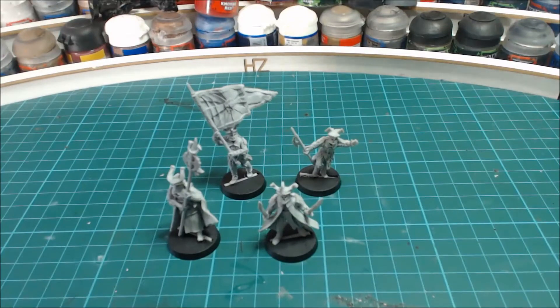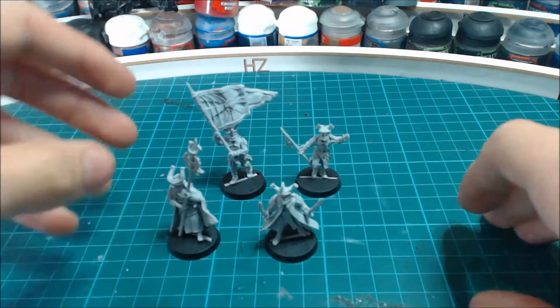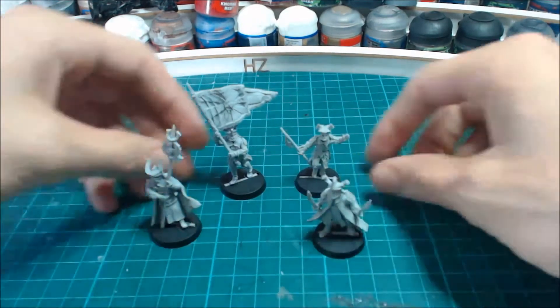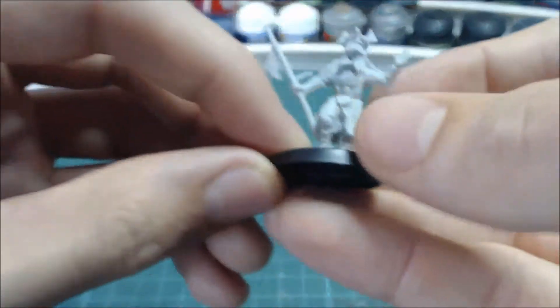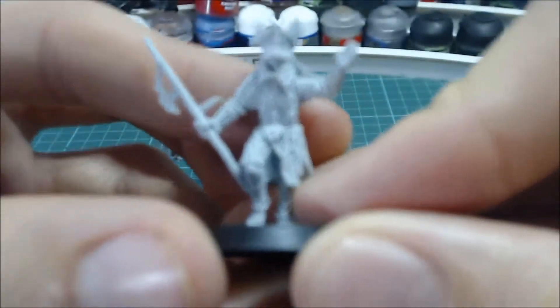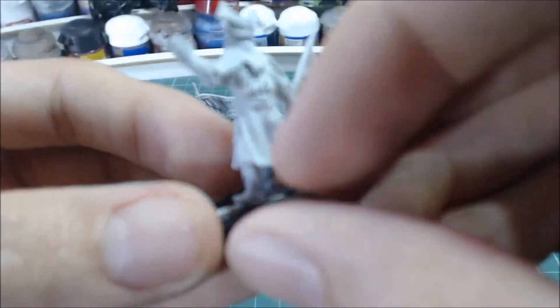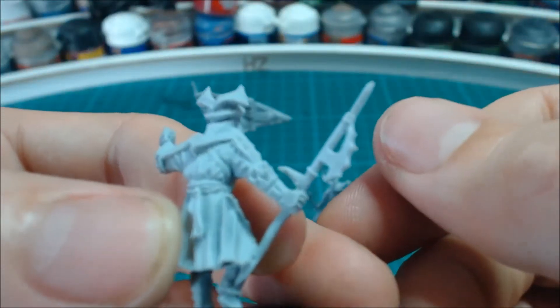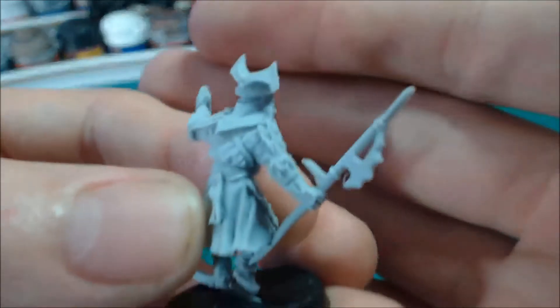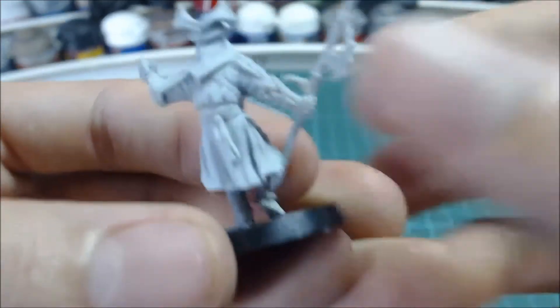We're back and I've assembled and cleaned up the commanders — here we have all four of them. Let's have a look. First, the captain — he didn't take much cleaning up and just needed the halberd bending back into position by heating it up. I really like the cloth on this model; it's really nicely done.